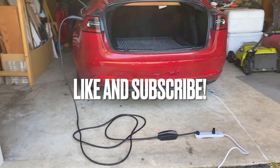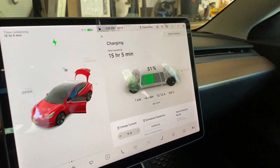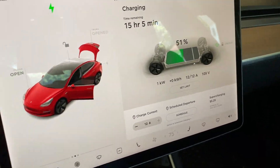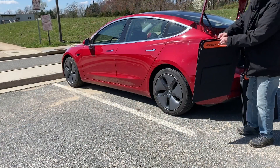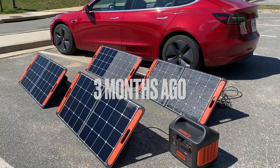The charging speed is equivalent to a 110 volt wall outlet. As you can see on the car screen, a fully charged battery bank would only provide 4 to 5 miles of range. I started this project about three months ago in a parking lot.